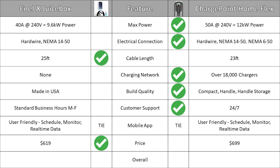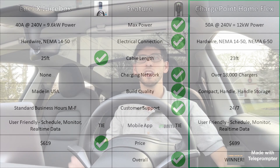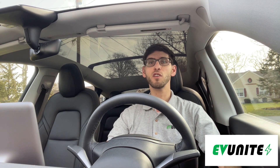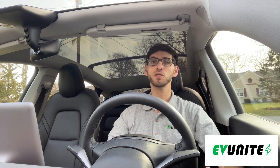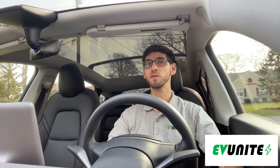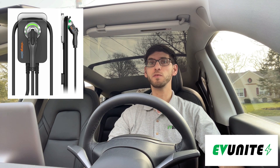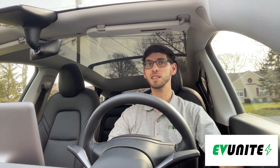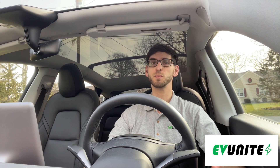Based on all of these features, the ChargePoint Home Flex is the overall winner of this head-to-head competition. While you honestly can't go wrong with either charger, with all of the previously mentioned factors considered, I personally prefer and would recommend the ChargePoint Home Flex over the NLX Juicebox. If you are purchasing or already own an EV, you've already invested a large amount of money and I think it's worth spending the extra money for the ChargePoint Home Flex.